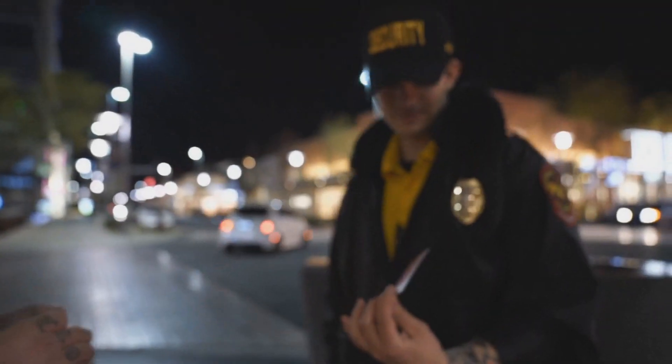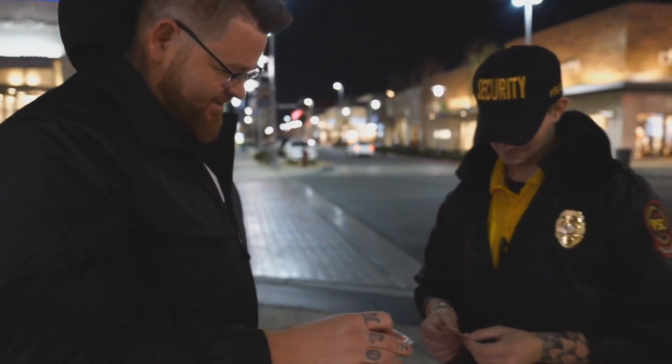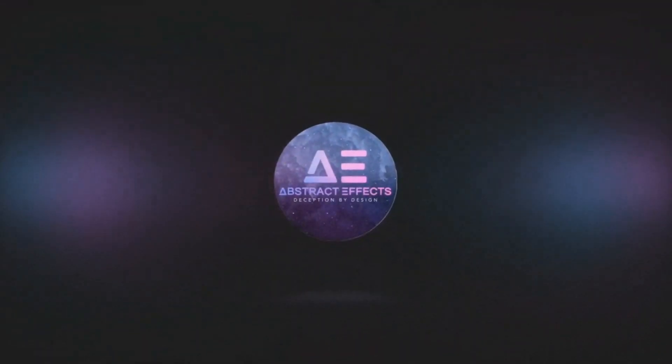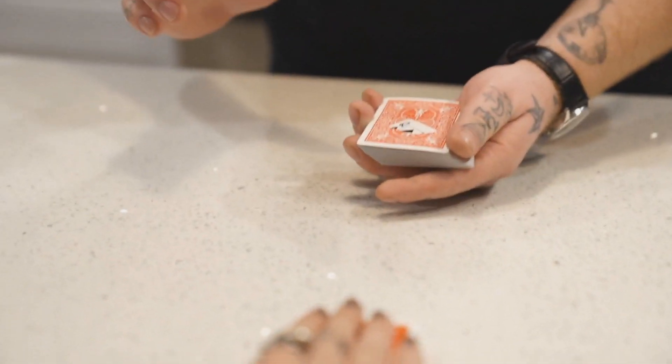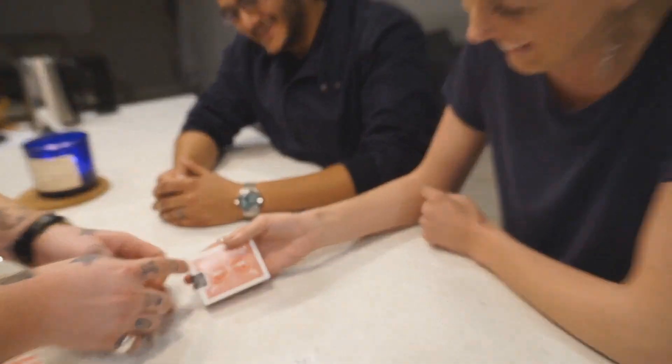So what is Titan? Titan is an ink vanish. It is a transformation effect — a jumping ink routine. Sometimes we've seen this done with special pens or special ink. What Nicholas Lawrence has done is created a way to do the jumping ink routine with just a deck of cards and a normal Sharpie marker.